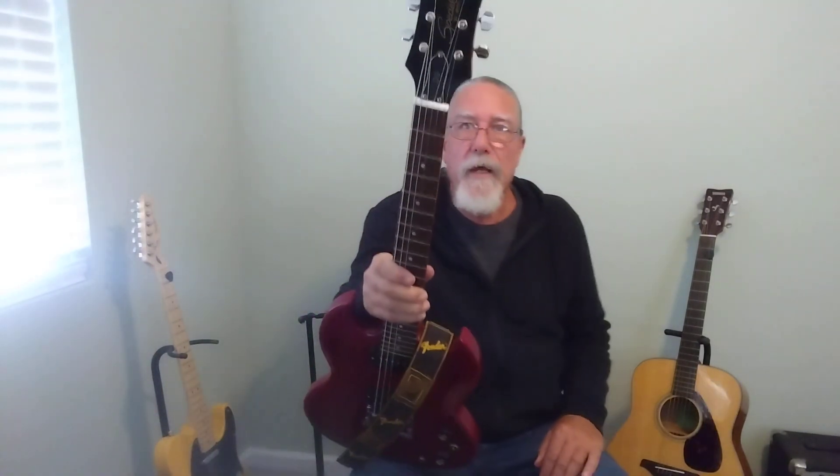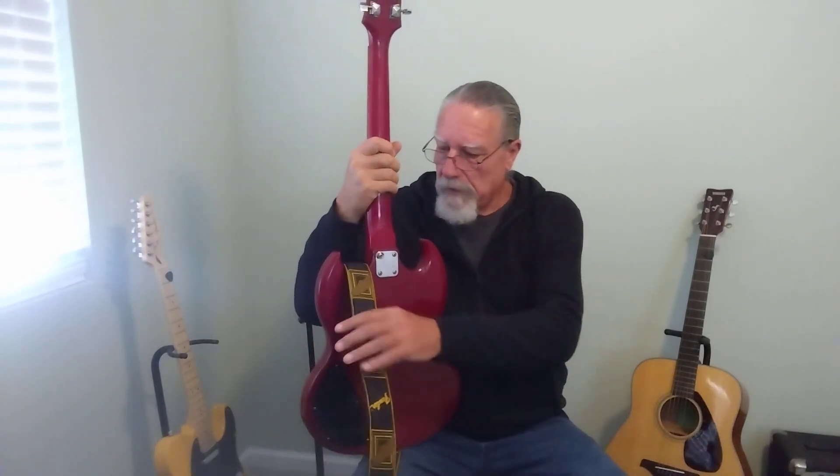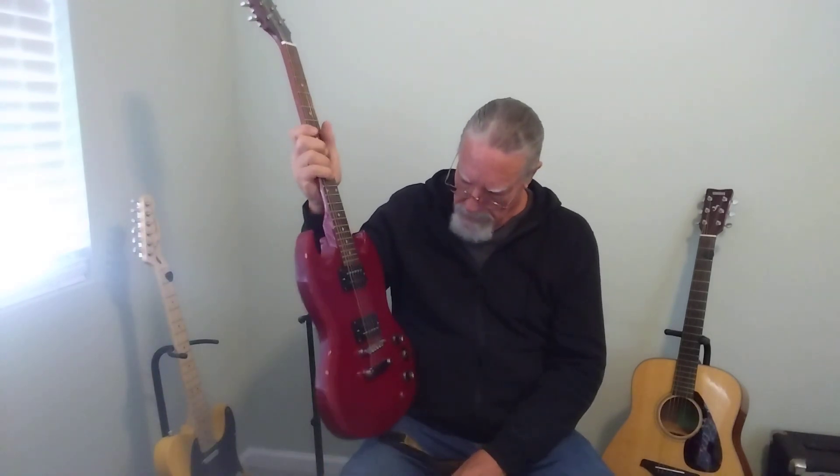Hey everybody, today I'm doing a follow-up video with a little more information about this guitar. This is a 2004 Epiphone SG — they call it the SG Special — and it was made in China.